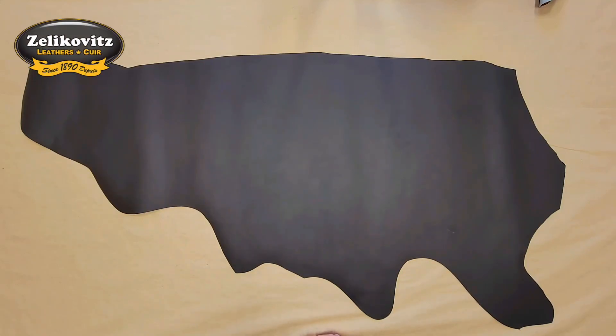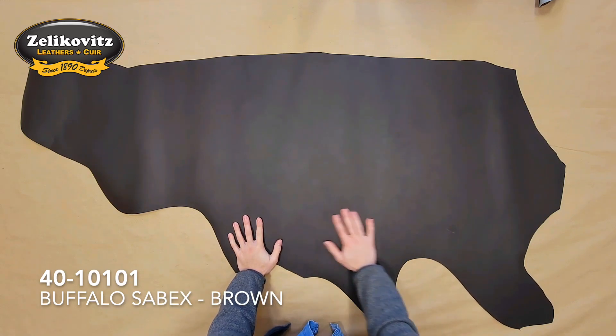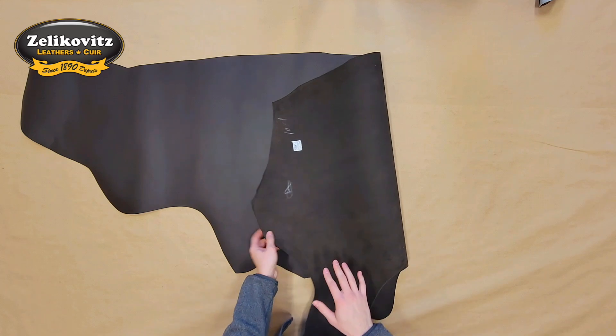This is a 5-6 oz oiled chrome tanned buffalo leather called Sabex in brown. The grain side has been buffed and refinished to achieve a smooth, even matte finish, while the flesh side has a dark brown color and minimal extra material.